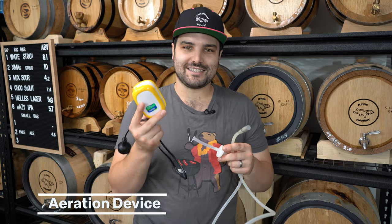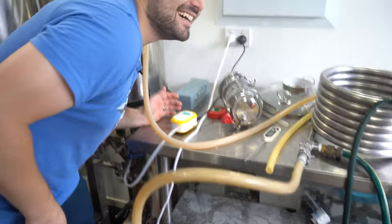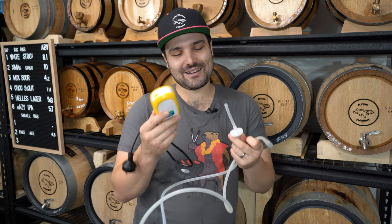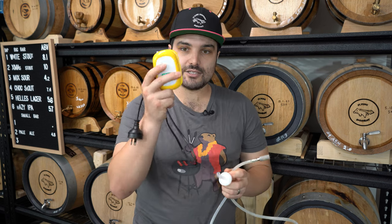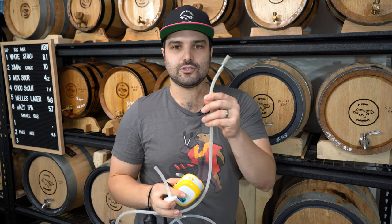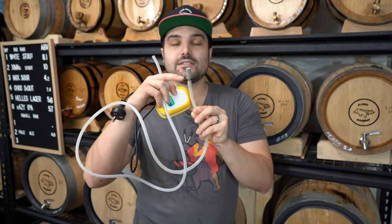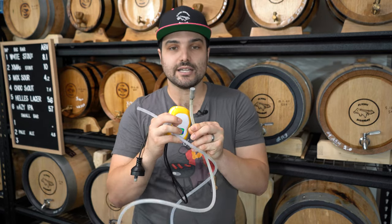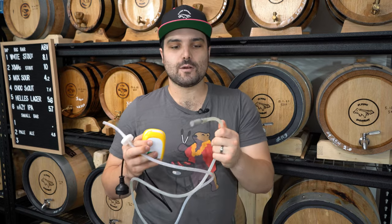Next up is the thing that I affectionately call my brewer's vibrator. The reason why this is on the list is because it's an aeration device effectively. This is just an aquarium air pump. This here is a carbonation stone slash aeration stone — basically a piece of stainless steel with very tiny perforations in it, so only micro amounts of air can get pushed through it. This allows you to dip this tube into your wort after a brew day, turn on the pump, and then you're aerating the wort.